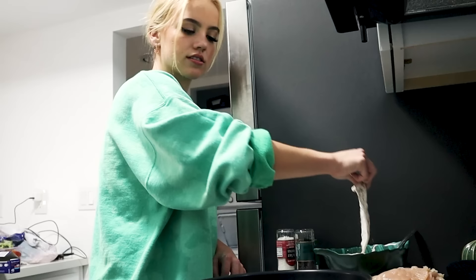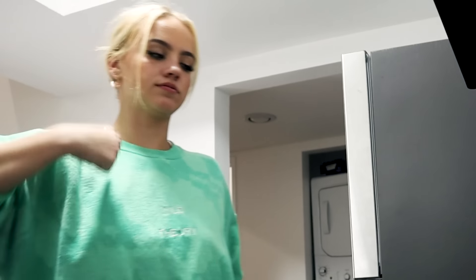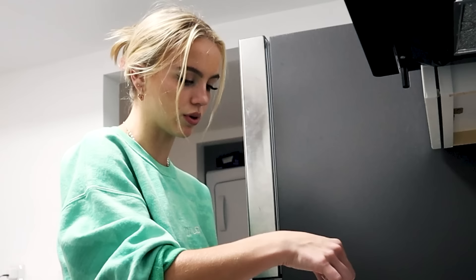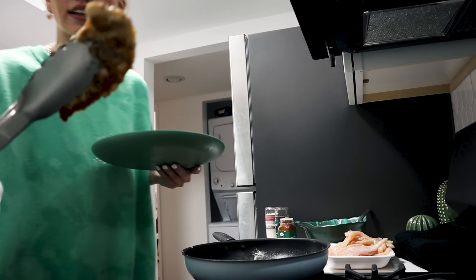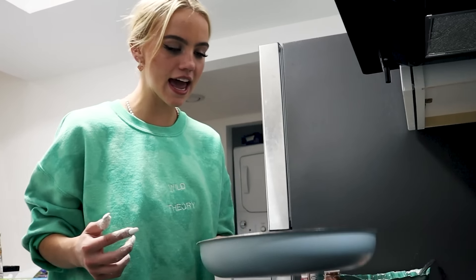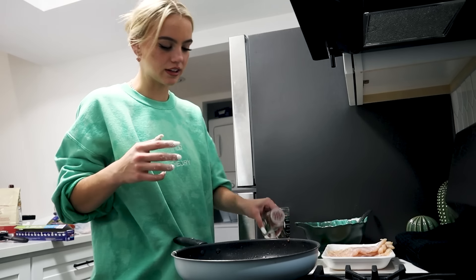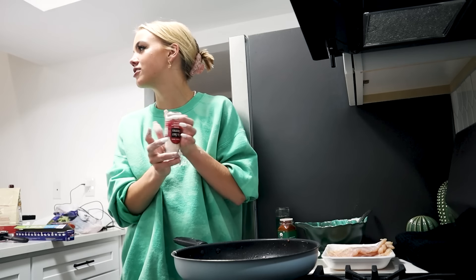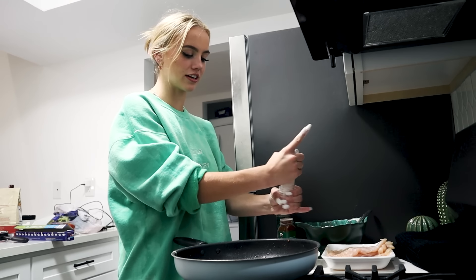Pan. The popping is very loud — be careful not to burn yourself. Do you want to get a nice little crust? Yum. It looks so good. My friends are really great because they're sitting here waiting for me as I cook. That's how you know it's real — when they wait during the process.